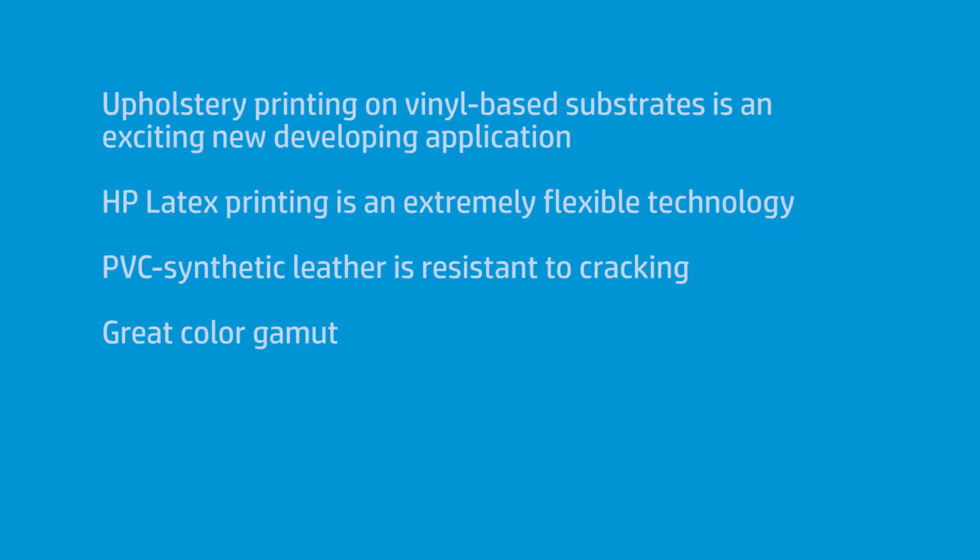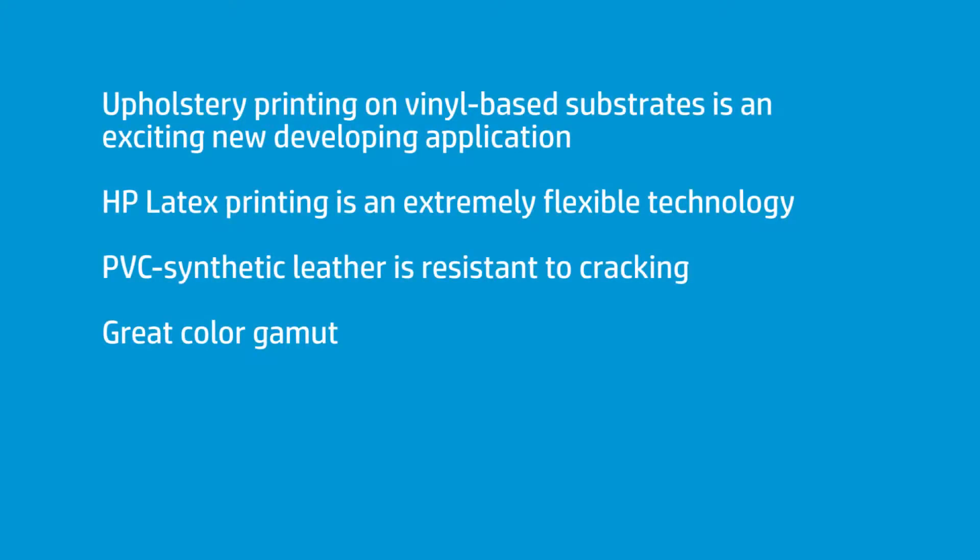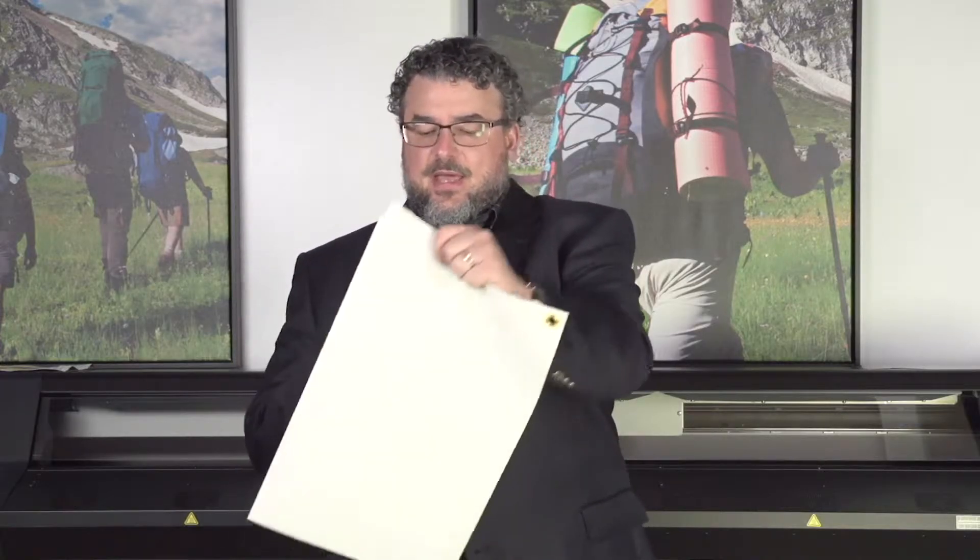This is upholstery. What we found is, latex is an extremely flexible technology. When you print on upholstery — in this case it's a faux leather, or a pleather, or a brand name called Naugahyde — they all fall in that same category. It's a PVC synthetic leather. And when you stretch this stuff, it's just unbelievable. It's better than any screen-printed solvent for resisting cracking.